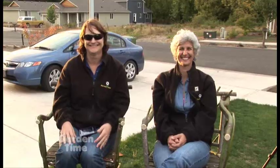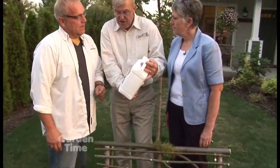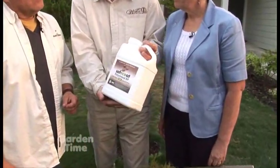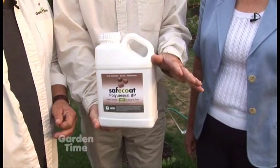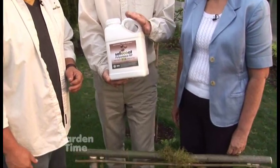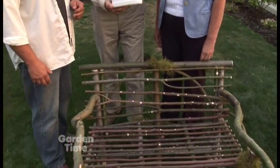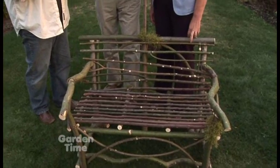This is the finished product. Now, I do see a jug of something here — what is this for? This is Safecoat Polyseal, a finish that we apply on with a brush. It's non-toxic and doesn't have any volatile organic compounds. You don't need a mask to apply it. It's environmentally safe — it's a great product, and I'd love to see our students and people use it.